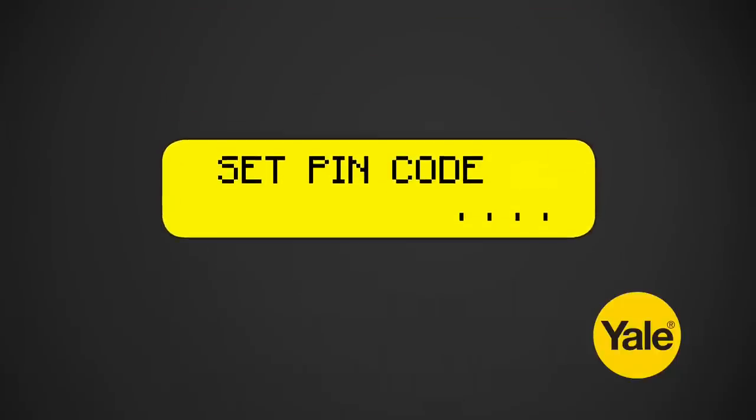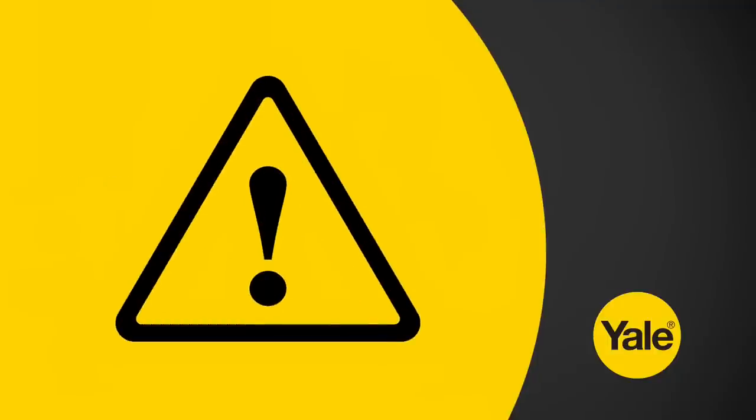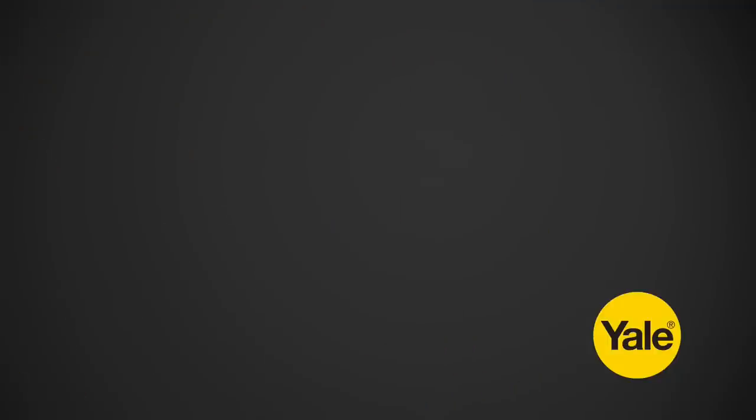Now you will be prompted to set your PIN. Enter the four digit PIN code that you would like to use and press the tick button to continue. WARNING: make sure you remember your PIN code as this is what you will use to disarm your alarm system. On the next screen, select exit setup.